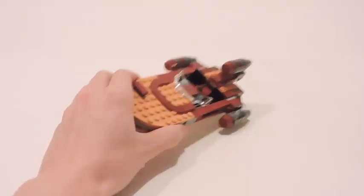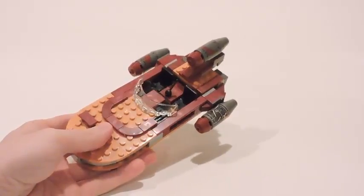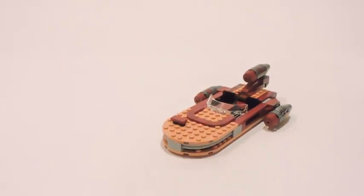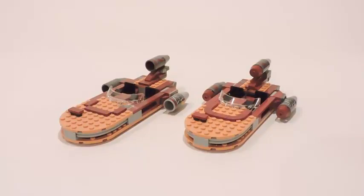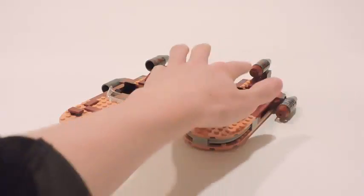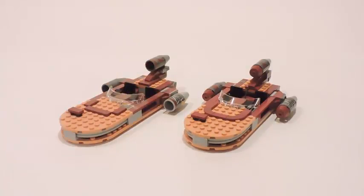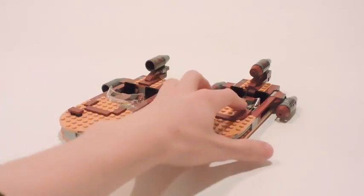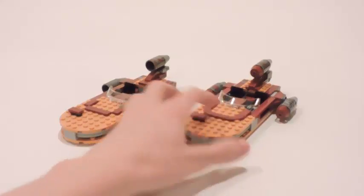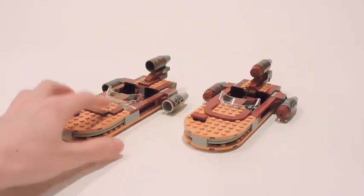Okay guys, so here's Luke's Landspeeder — the 2017 version. As you can see, it's very similar to the 2014 version. I'm going to bring in the older one. You can tell it's very, very similar, but there are some differences and upgrades — like in these engine boosters right here, they put these red bricks in front to cover those holes that were in the last one. The stickers aren't really all that different, and the sticker that used to be here on the previous one is there on this one too.